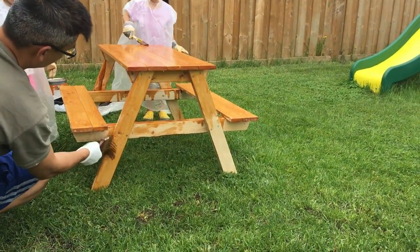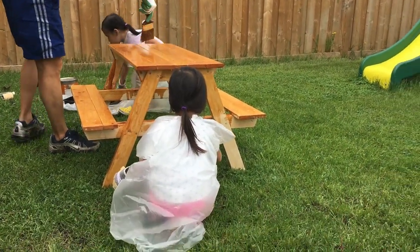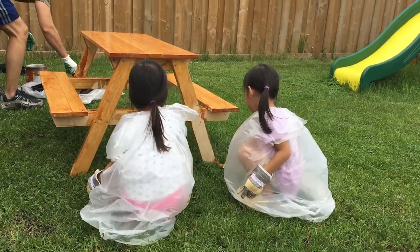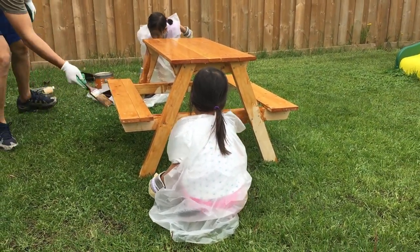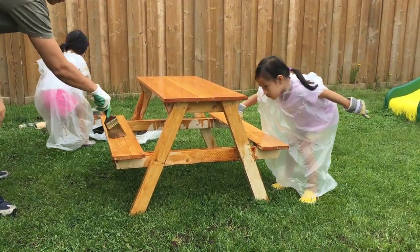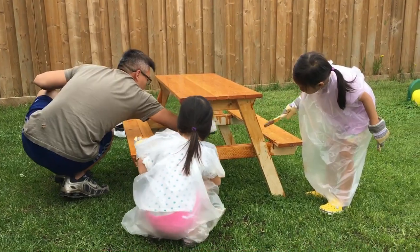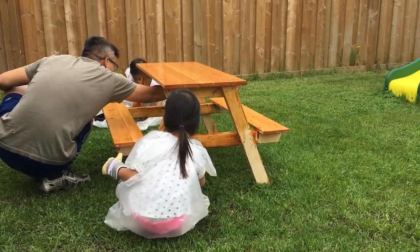Chloe, come paint over this side. Look, the top of the table is fine. Yeah, this side. Good job. It looks beautiful.